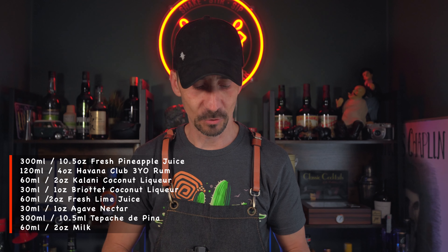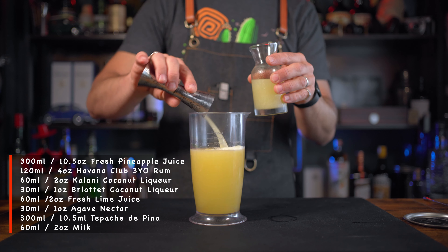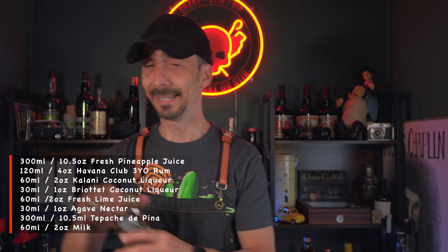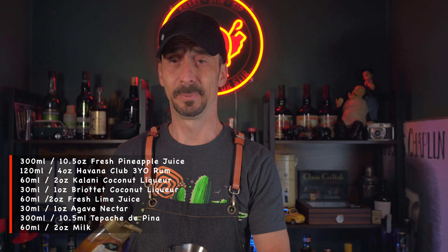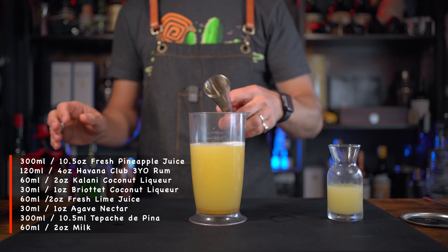For the original piña colada zestiness, you have to use fresh lime juice - in this case I'm gonna use around two ounces of lime juice. For the sweetener, I won't be using any sugar syrup - I'll be using agave nectar. It brings a lovely flavor from the agave which you wouldn't normally associate with piña colada, but trust me it works fantastic. That's one ounce of agave nectar. We're nearly ready - one more ingredient to go before we start clarifying.